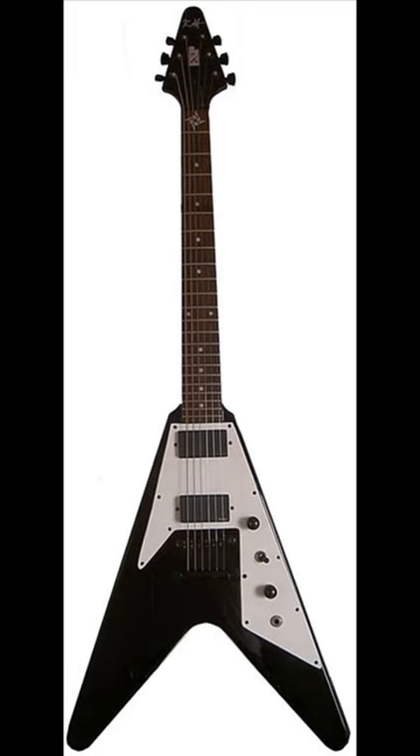The late 90s featured the ESP KH2 M2 Ouija, the ESP Wavecaster used during Cunning Stunts, and the KH1 Flying V signature model.